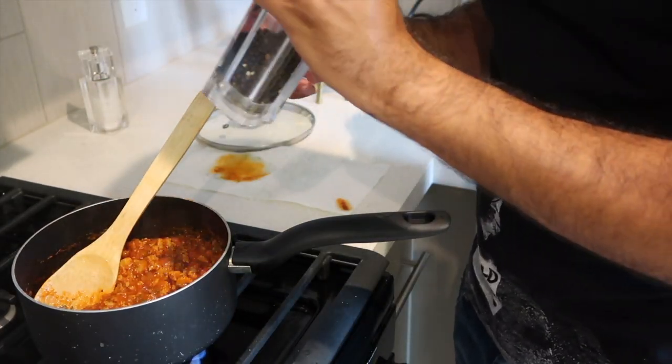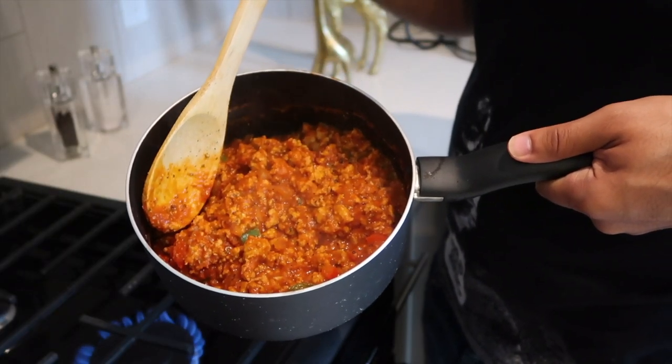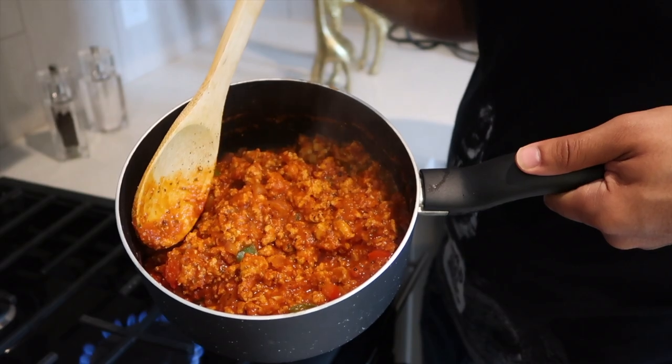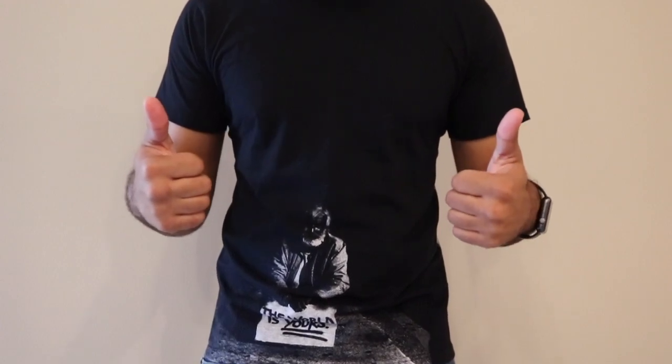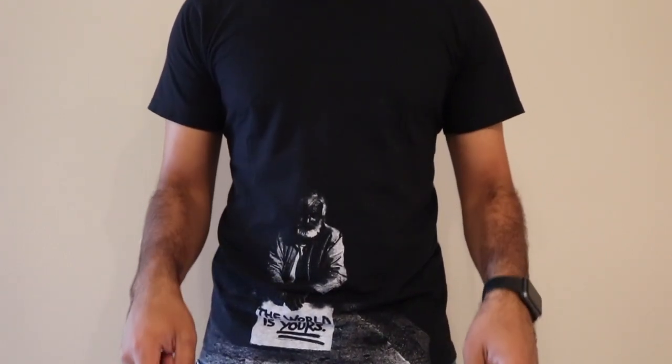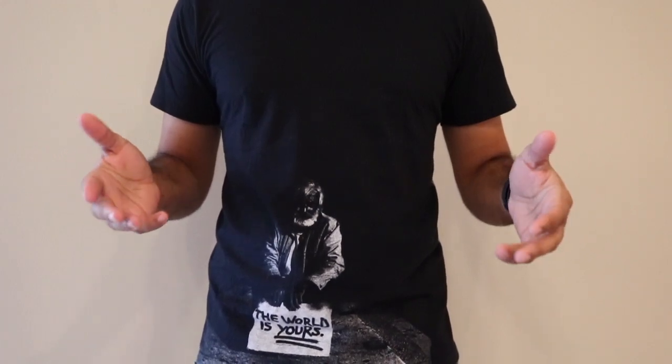For a finishing touch, I like to add a little pepper. And ladies and gentlemen, there you have it — how to cook meat sauce with turkey meat! Hope you guys liked that video. If you did, give it a big thumbs up, be sure to subscribe, and I'll see you next time here at Jimmy's Corner. Peace.